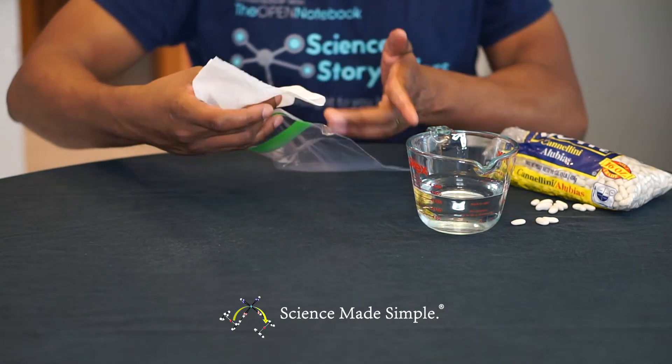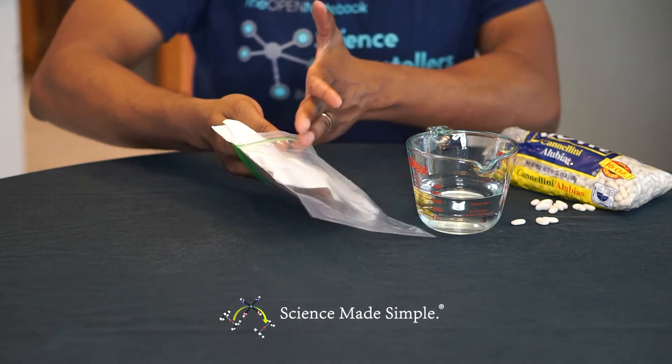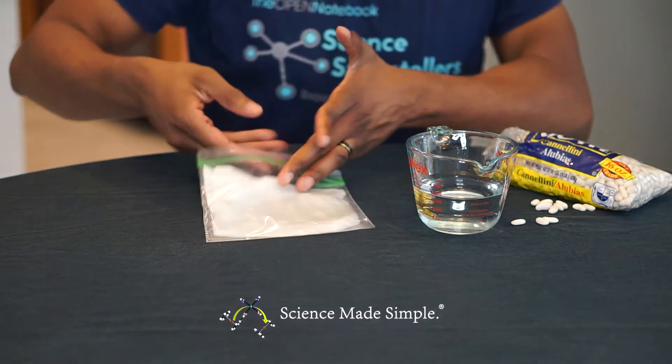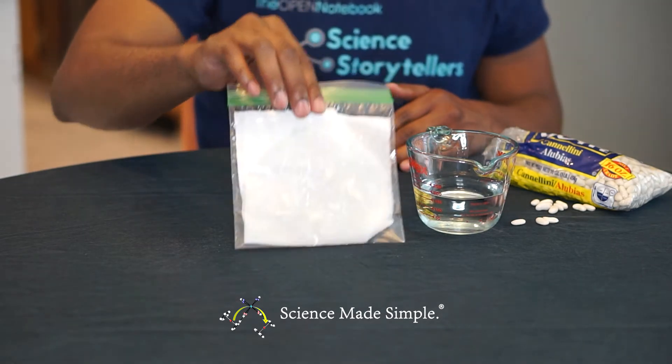Check the beans in five days to see if they have begun to grow any roots. One note to make: you don't want this to be in direct sunlight all day, but you do want to place it somewhere where it will get some sunlight.